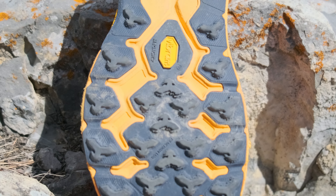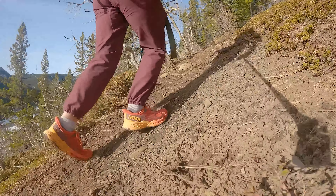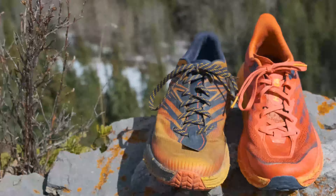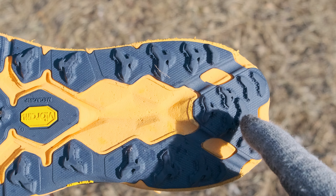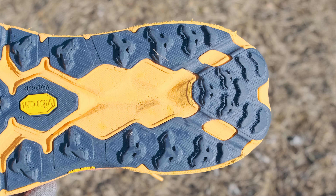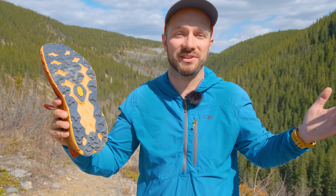The lug pattern that Hoka uses on the Speedgoat 5 is amazing. I found it gives me really good grip on soft or muddy ground. It also sheds mud very easily so you don't have mud building up and sticking to the bottom of the shoe. Something that Hoka updated with the Speedgoat 5 versus the Speedgoat 4 is they added little mini spikes on all of the lugs which is supposed to help with traction, meant to add a little bit of surface area when getting grip, but I haven't really noticed a difference.